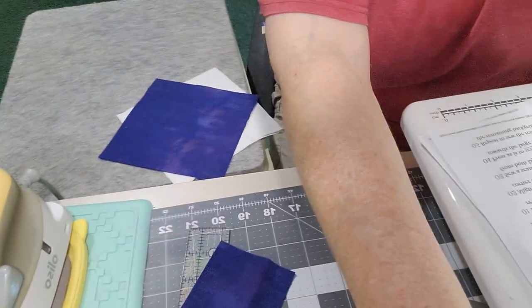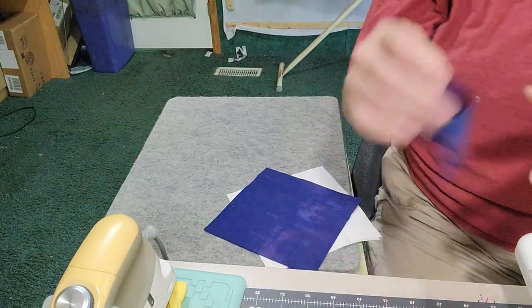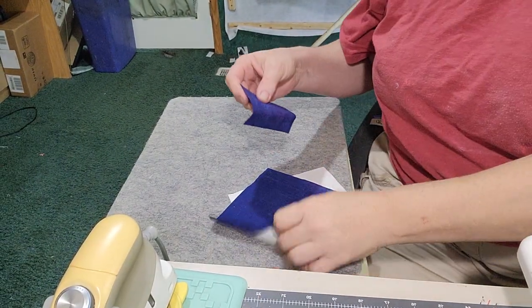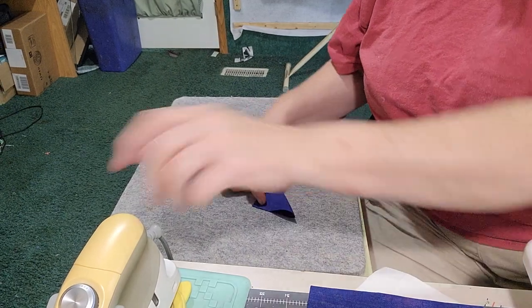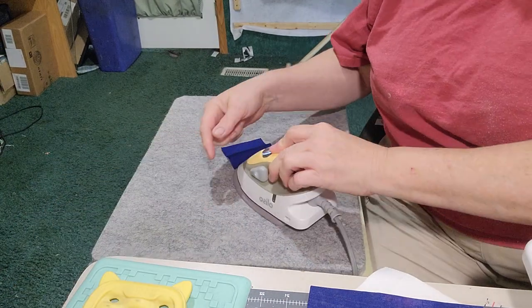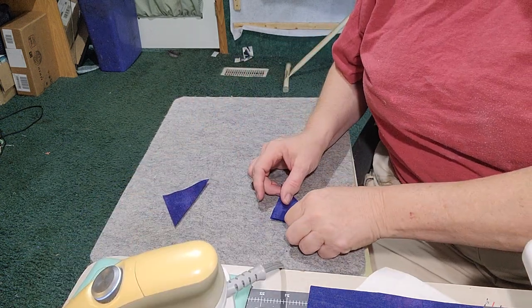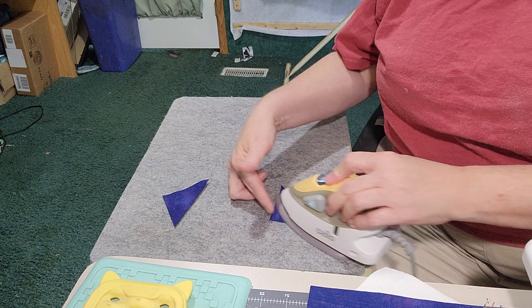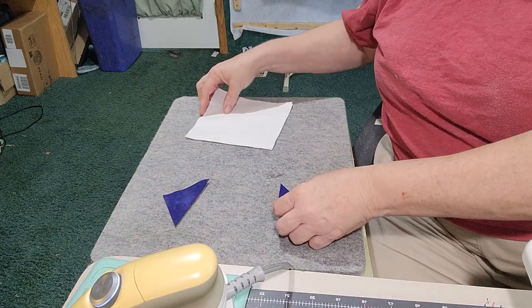I'm using dark blue fabric and white for mine. You can draw a line on the back of your little squares, or I'm just going to iron them to get my sew line. And like I said, if you have diagonal seam tape and don't even want to draw a line, you don't have to. What we're going to do is snowball the corners.